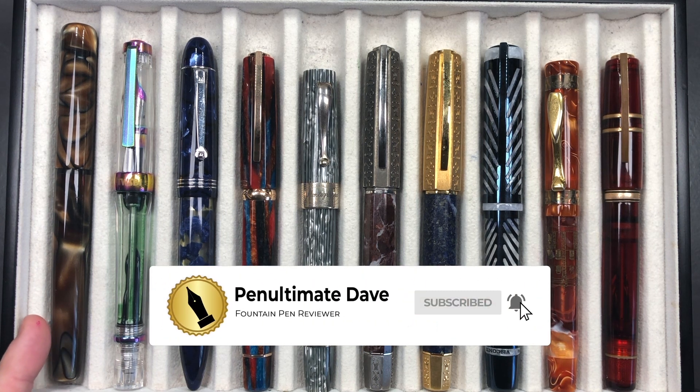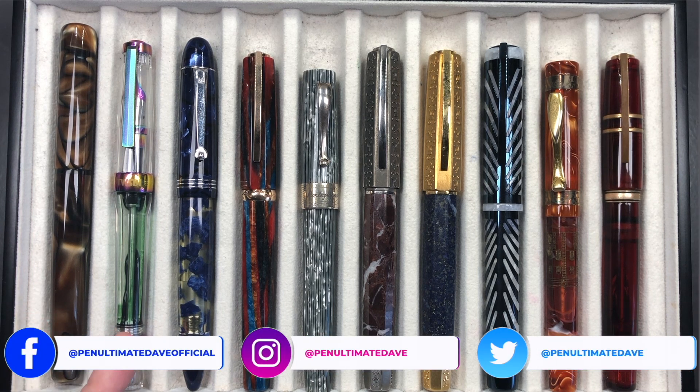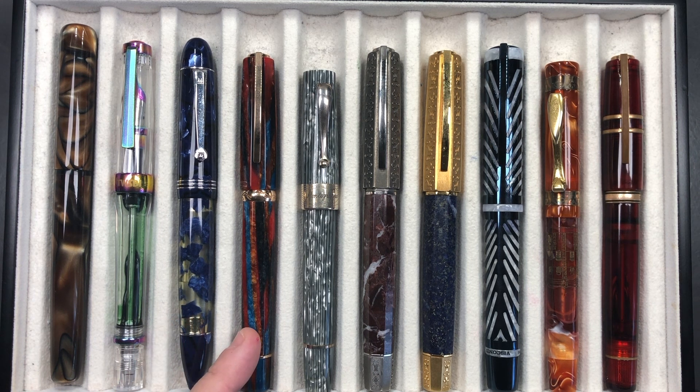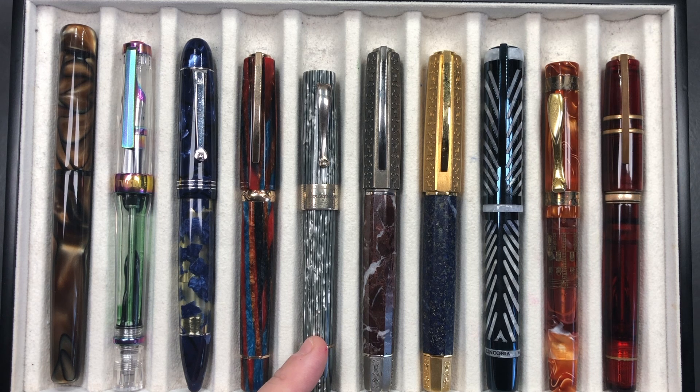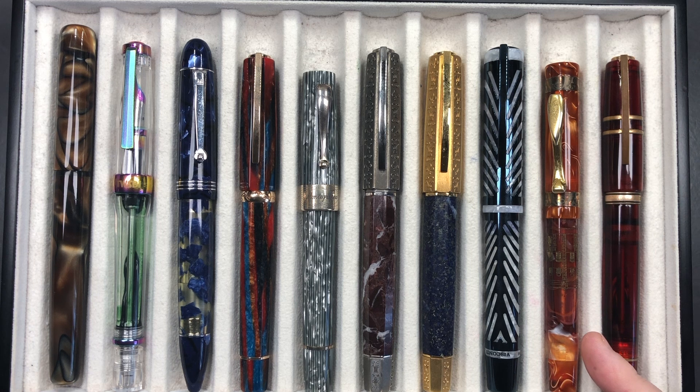From left to right we have the London Pen Company Christopher in Caramel Aeronoid, a Twisbi Vac 700R in the Iris, a Molteni Modelo 55S in Royal Blue Lutrons, a Visconti Chatterley Luxuries Southwest, a Montegrappa Extra 1930 Shiny Lines Dove, a Visconti Medici Il Magnifico, another Visconti Medici Il Magnifico in Lapis Lazuli, a Visconti Blue Ripple, a Visconti Palazzo di Sassuolo, and a Visconti Homo Sapiens Caput Mundi.